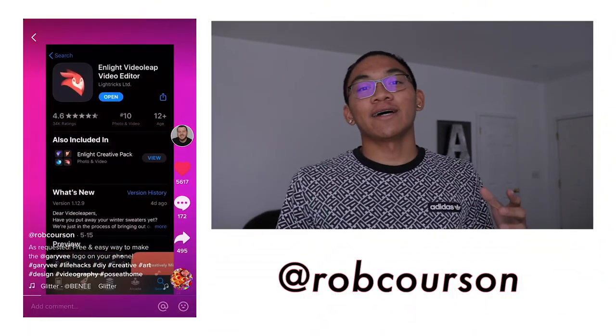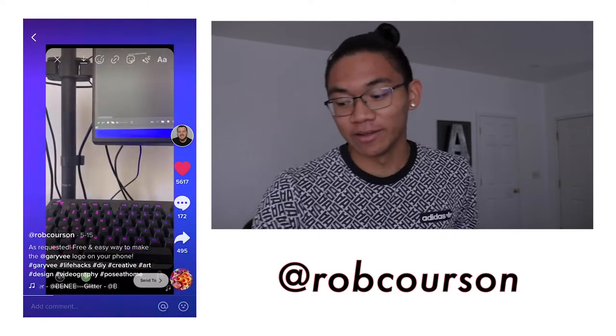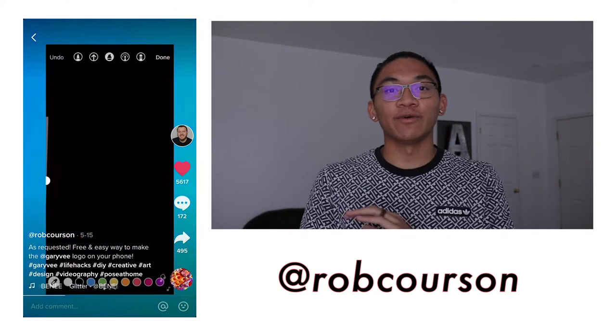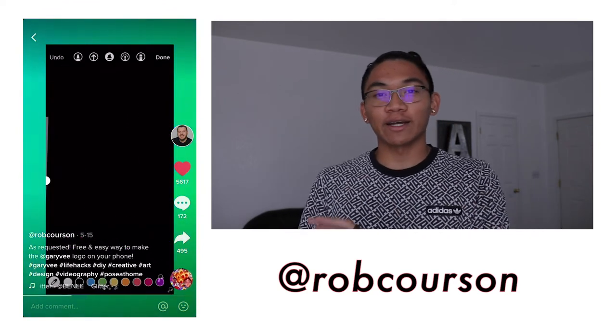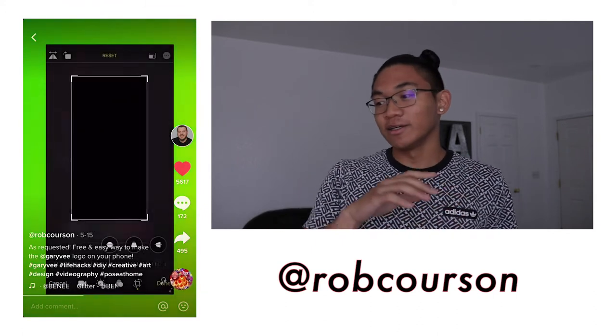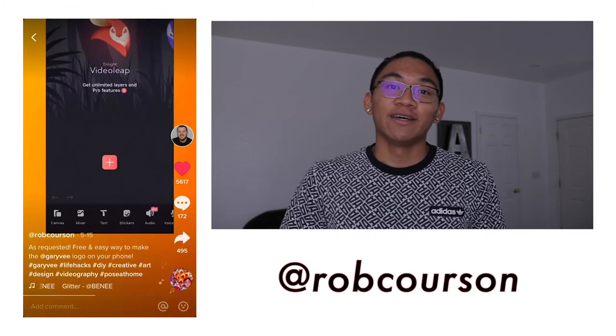That last part where it wrote 'at boss' was actually the fourth and final TikTok I recreated. The guy simply went onto Instagram, made a story, filled it with all black, and wrote down whatever he wanted while screen recording. You just blend it in post production and you get stuff like this, which is really dope. I think I'm going to be using that in future videos.